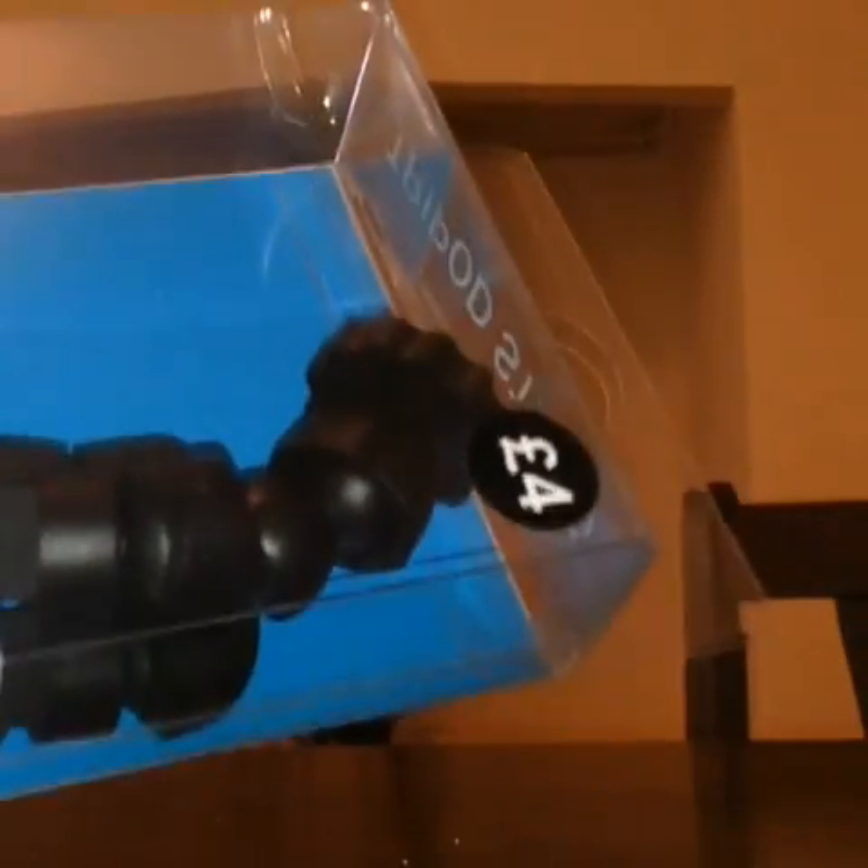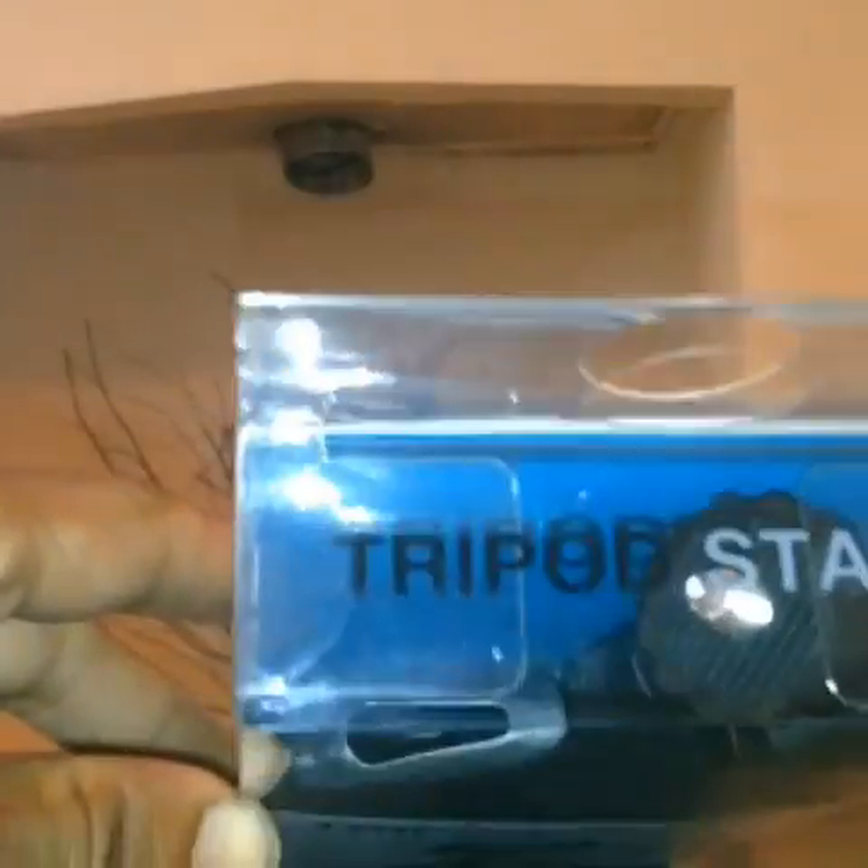It only costs £4. As you can see there, this is a tripod stand from Primark which costs £4.